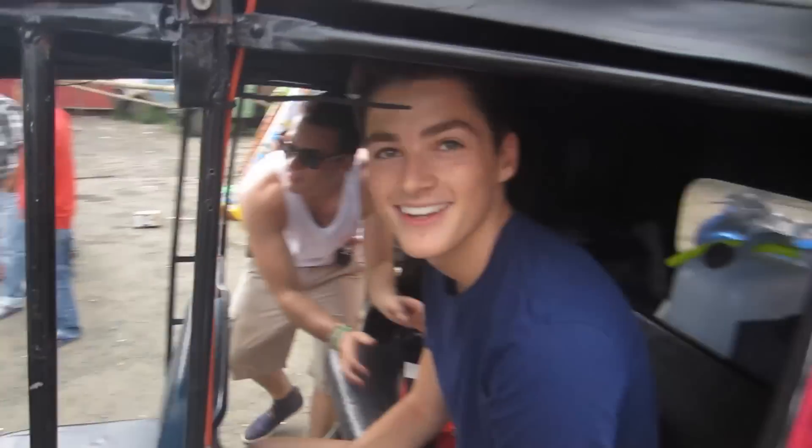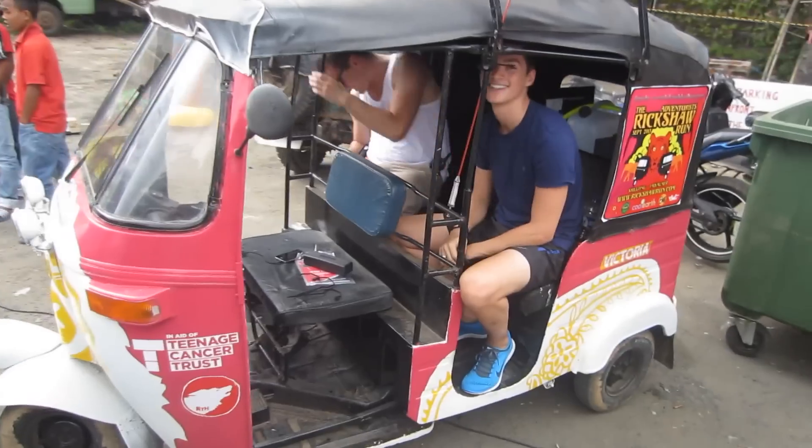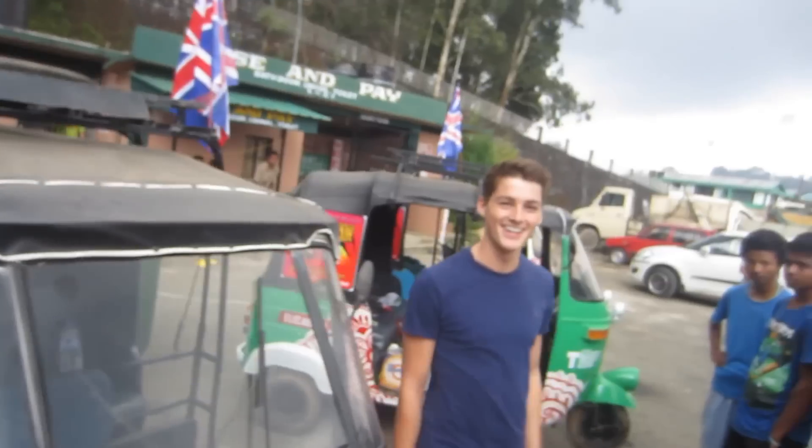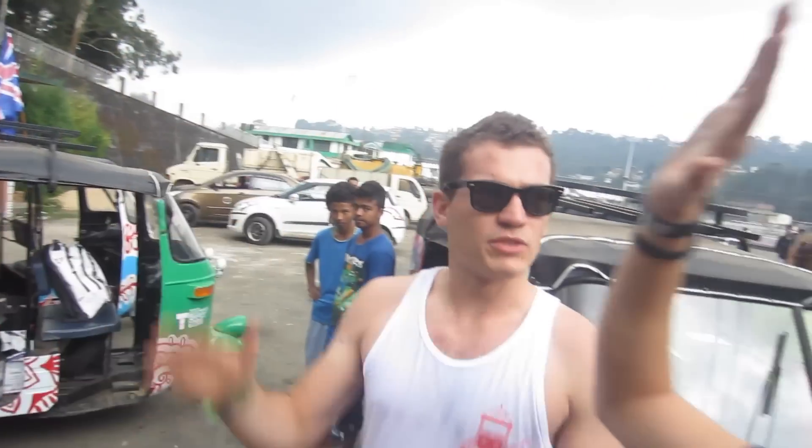We've just got the speakers working and tested them out - they're amazing! High five. Good speakers, man. We've done it. Now we need to rewire another one.